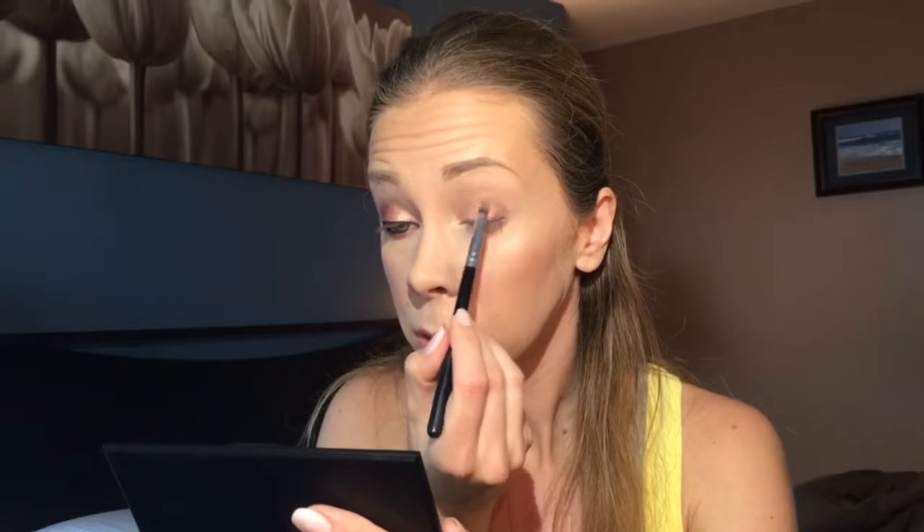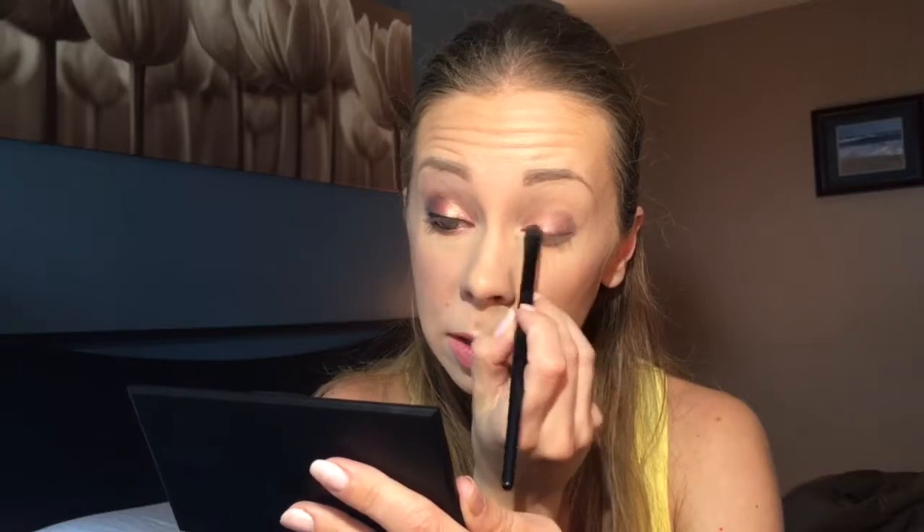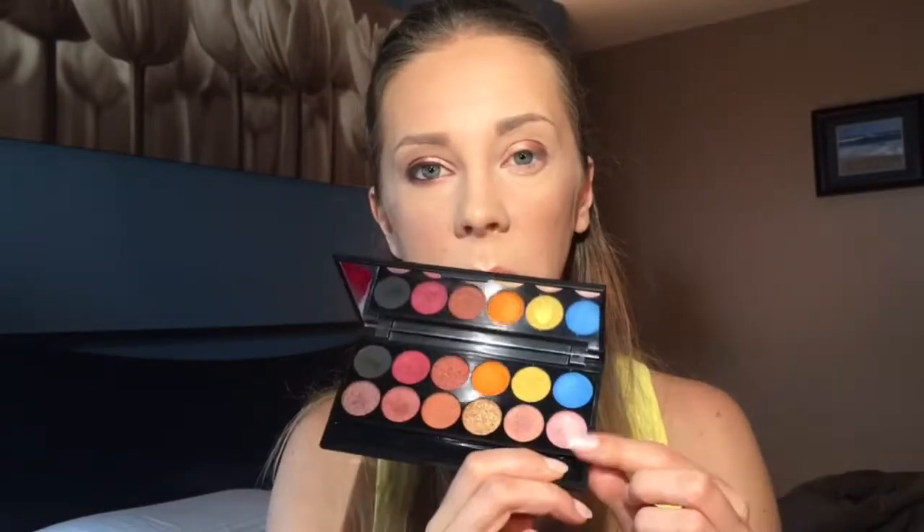Then I'm going to go back in with that red color since I lost some of it, and then put that peachy pink back onto my inner portion just to make sure none of it was lost. Then using the brush that came in the kit, I'm going in with the very lightest pink here just at the very inner corner.